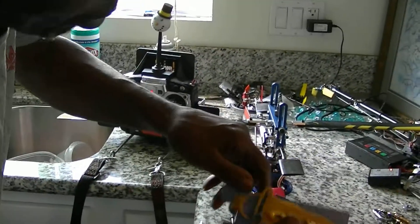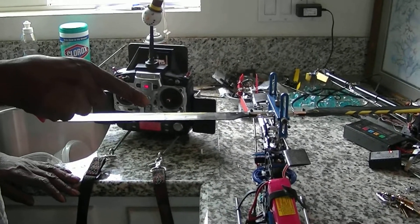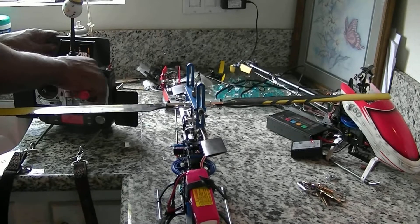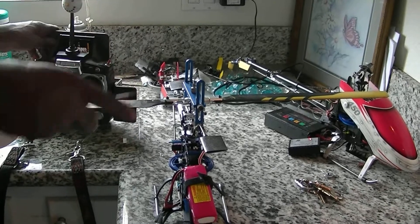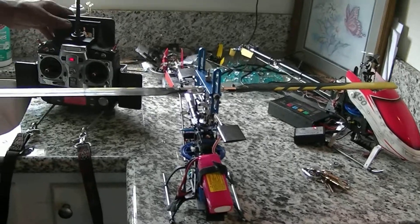On a flybar helicopter, you shouldn't have more than 6 degrees of pitch. Somebody correct me if I'm wrong, because if you have, for example, 9 degrees of elevator and aileron pitch and 10 degrees of pitch, it'll add up to be too much pitch, and your helicopter will have bog and you'll have tail blowouts.